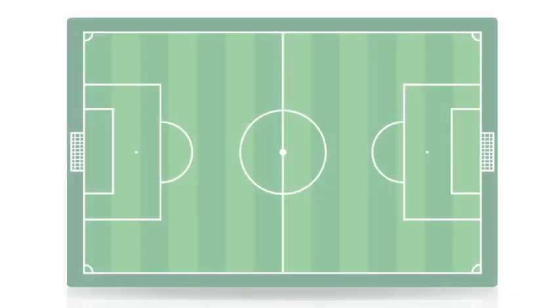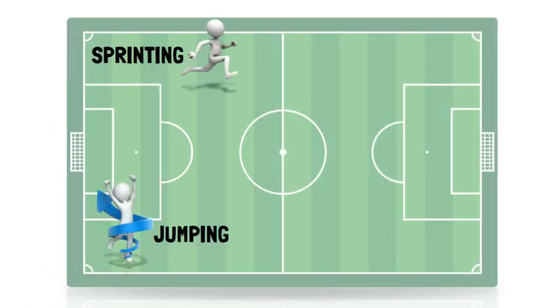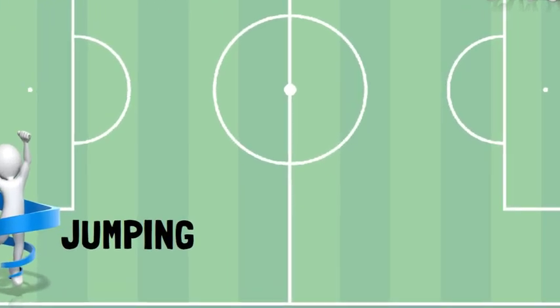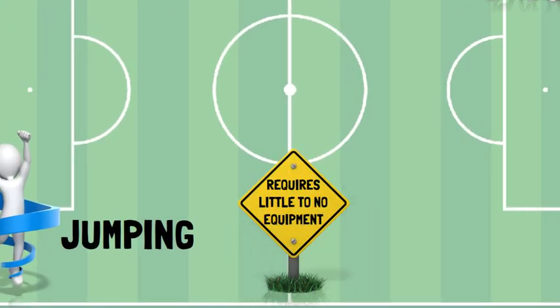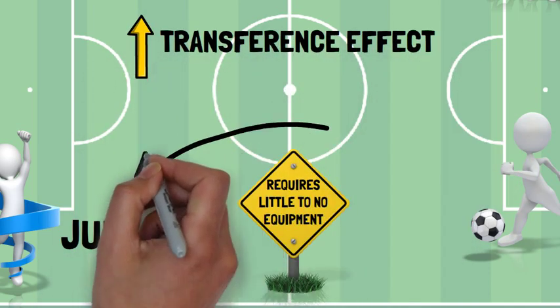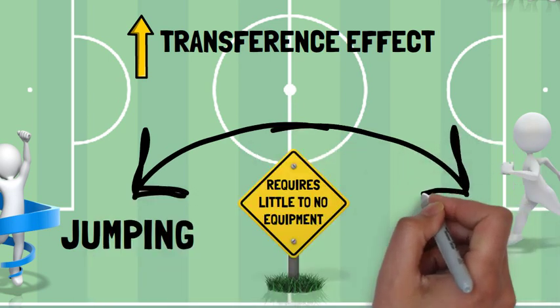In soccer players, sprinting, jumping, and change of direction are all improved following jump training. Further benefits are that it requires little to no equipment, and the exercises mimic the specific short-duration, high-intensity actions involved in a soccer match, potentially increasing the transference effect between jump training exercises and on-pitch soccer performance.